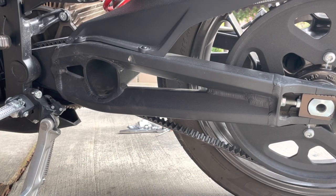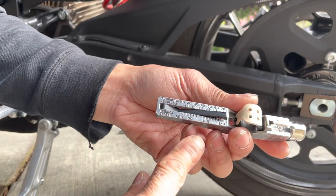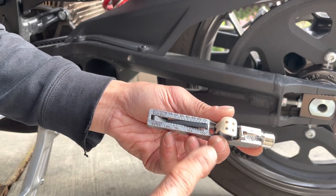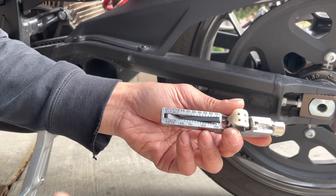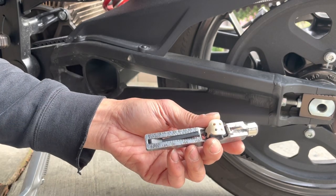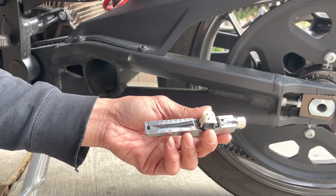If I remember correctly, Zero's tension is somewhere between 25 and 175 pounds, I believe. That's a big range, so I'm just gonna go for the middle, which is about 112 or 115 or something like that.